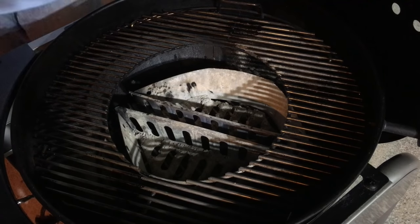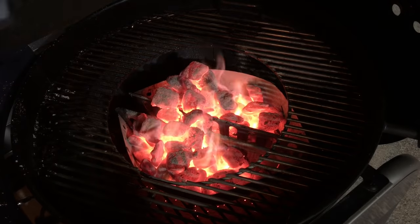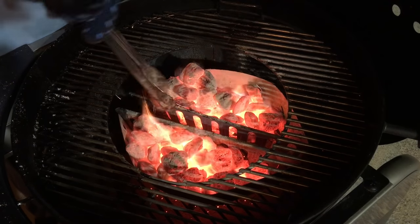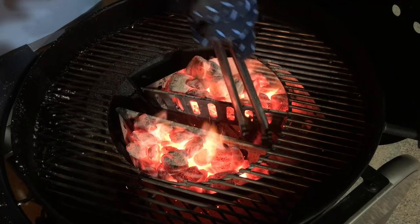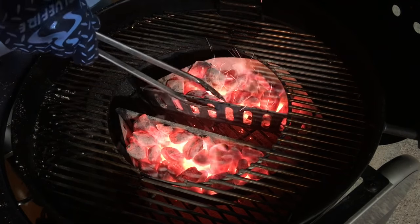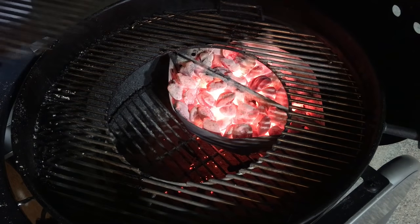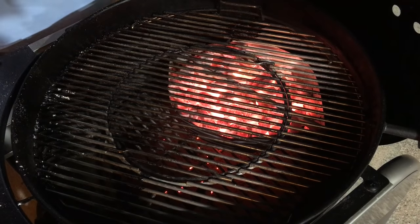First thing we want to do is load up the Weber. I'm setting my Weber up for indirect heat with the briquettes. As you can see, all I do is use these baskets — absolutely amazing, never fail me, and they keep the heat nice. Put one up in the corner like this, grab the other one, go to the corner as well, drop the grate, and let it heat up.